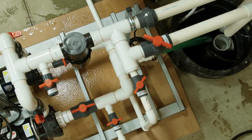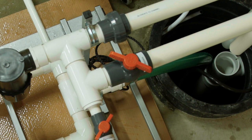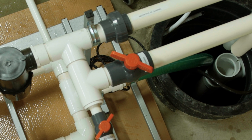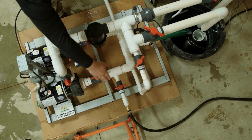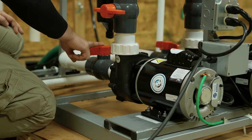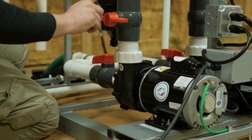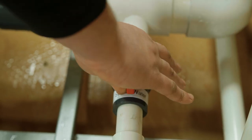Open the bypass valve approximately halfway. Never prime or run the pump without the bypass valve partially opened. Make sure the valves on the supply and discharge side of the main pump are opened fully. Close the valves on the supply and discharge side of the backup pump. Slowly open the 1 inch priming valve.